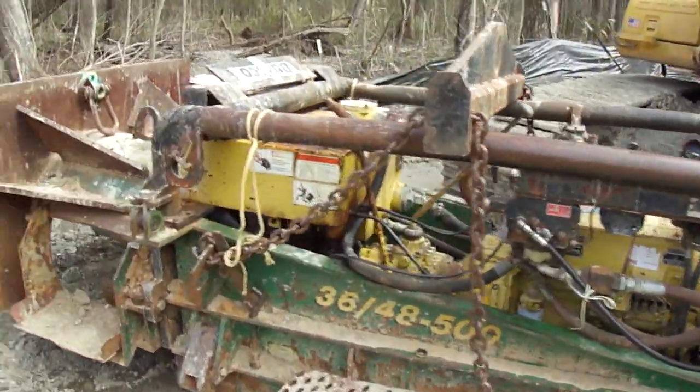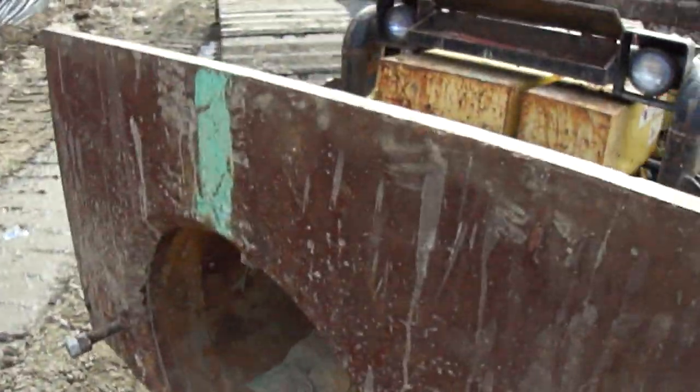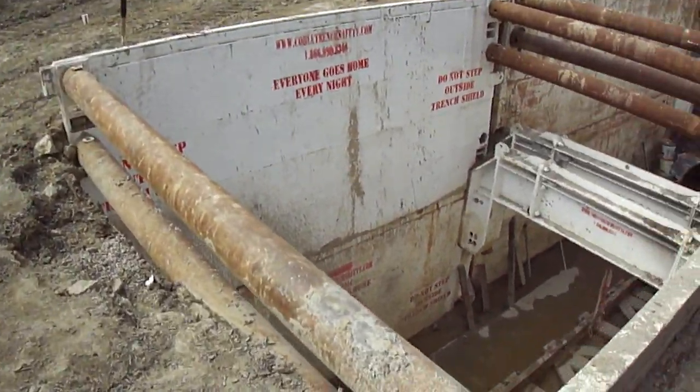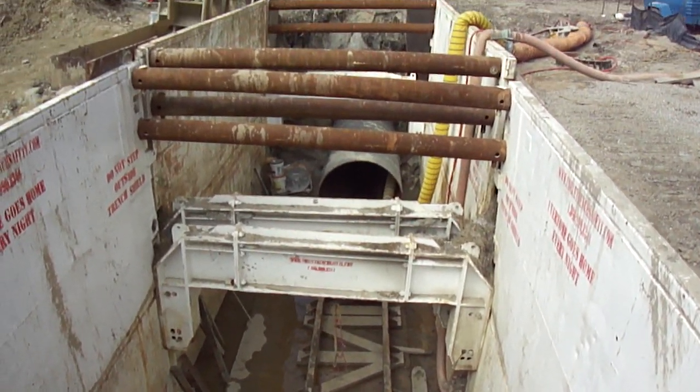They sit that down in there and it digs out the dirt. And they push the casing down through the hole over there. Pretty neat little setup.